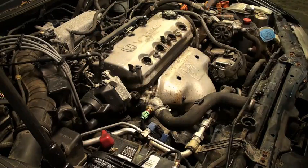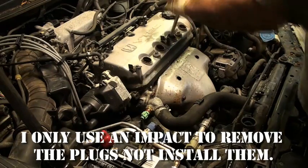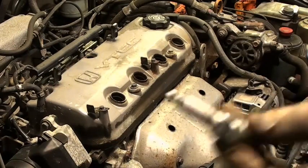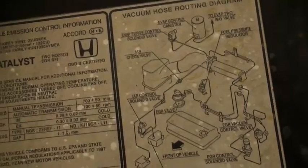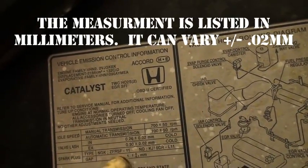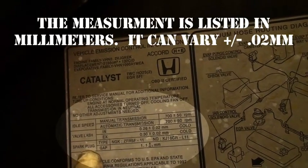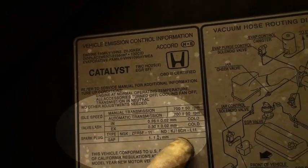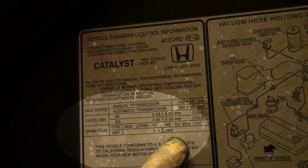I'll be taking the spark plugs out also. I really don't recommend Champion plugs. This has your valve lash adjustment on it also. If you need to know what the measurement for the valve clearance is, there it is. Right here it says spark plug type NGK. They give a Nippon Denso number too, so NGK or Nippon Denso should be in this car. There really shouldn't be anything else.